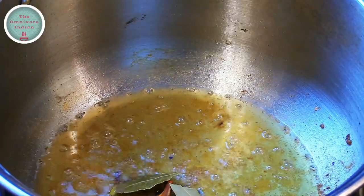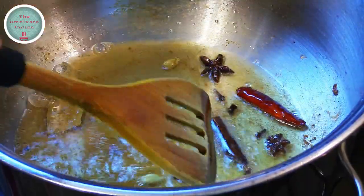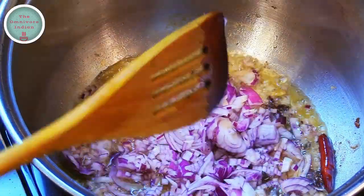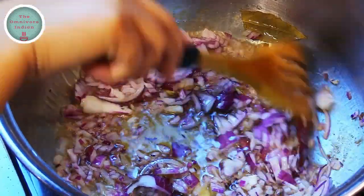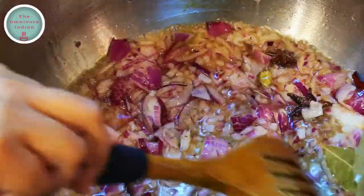Now add the whole spices to the same pot and give them a stir. Then add the diced red onions into the pot and fry them well for three to four minutes, keep stirring the pot while doing so.